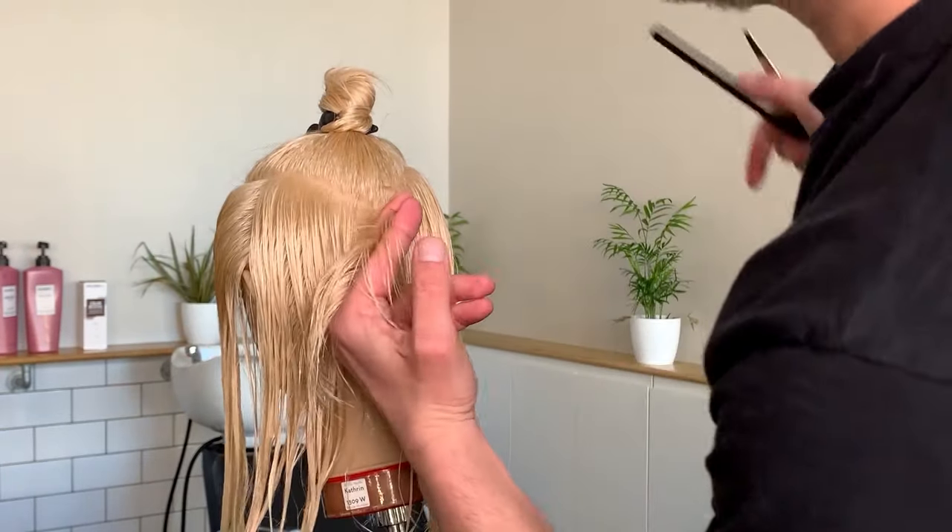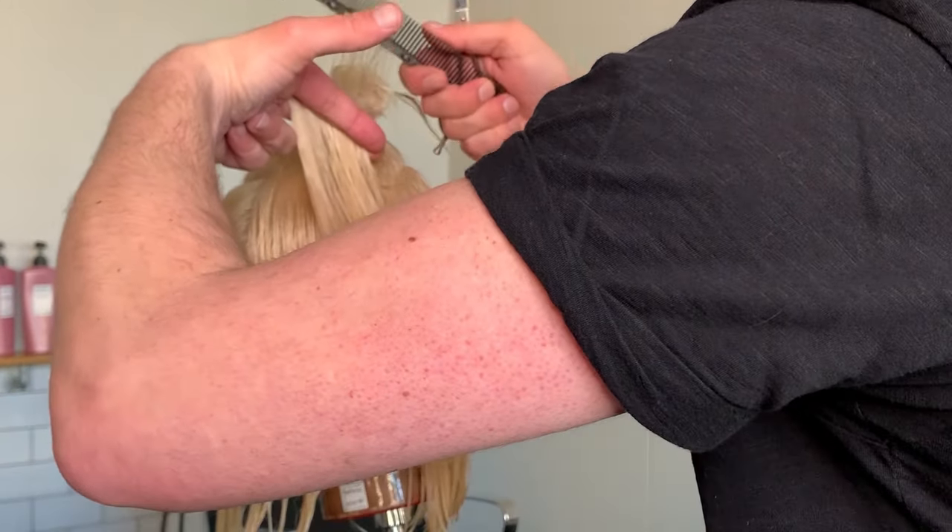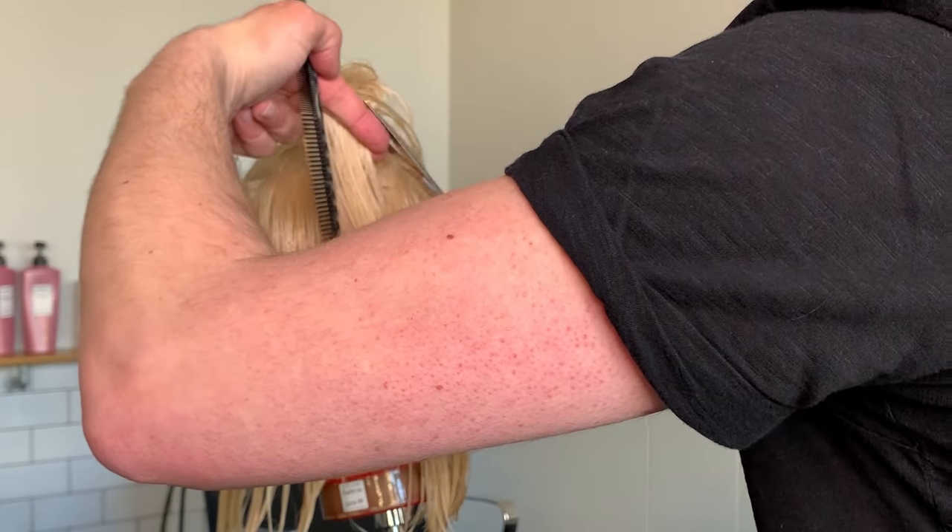So for my second section what I'm going to do is pull the hair to the other side, find my guideline, and I'm going to cut the hair into a triangle line.